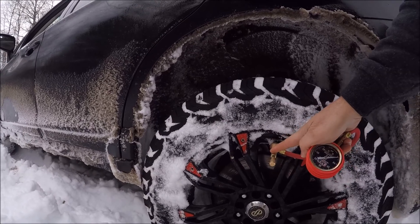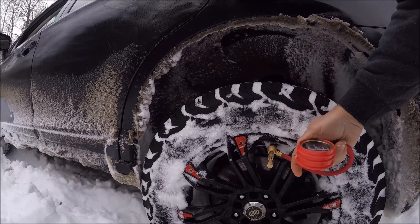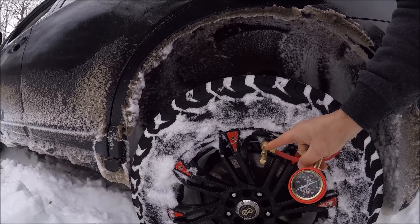You screw this on — take your valve cap off, screw this on tight, have this in forward, and then push this in and turn it, and it will lock on to the valve stem.